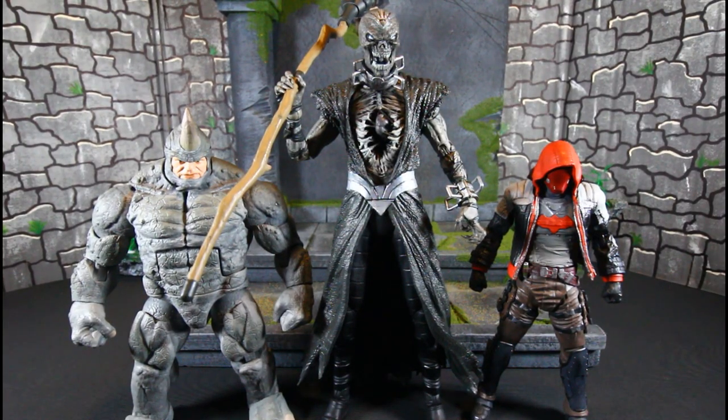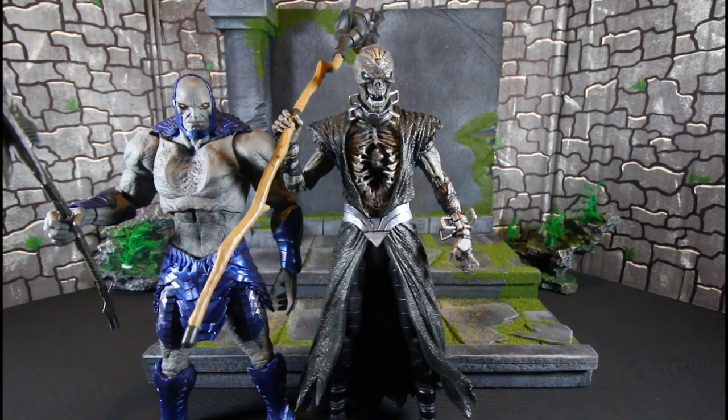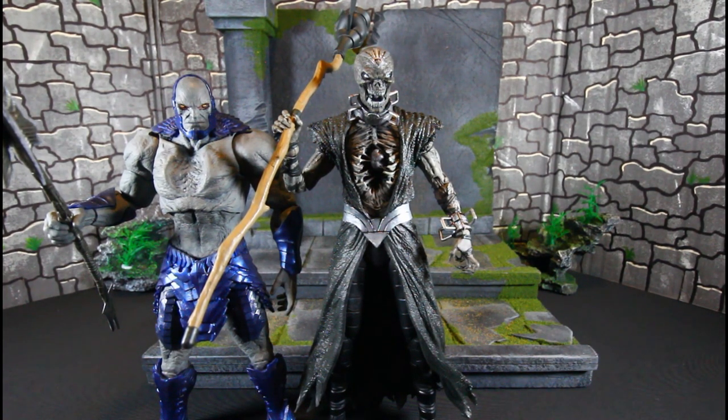Here he is with the Hasbro Retro Rhino and the McFarlane Toys Gold Label Red Hood — this dude is a beast. And here he is with the McFarlane Darkseid — we have found somebody taller than Darkseid. He is taller than Darkseid.